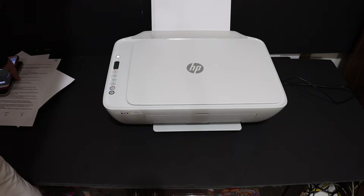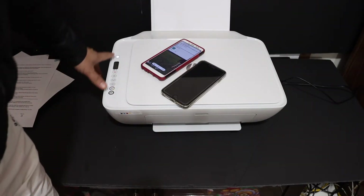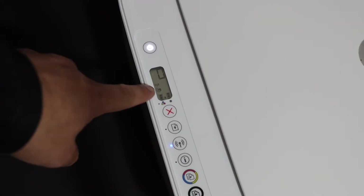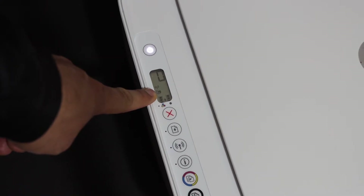I'm going to show you how to do the setup with your Android phone. First step is to switch on the printer and go to the display screen. On the display screen you can see the Wi-Fi Direct icon, which is just above the tri-color ink cartridge icon. It should be there — if you don't see it, you just have to switch off the printer and switch it on again.